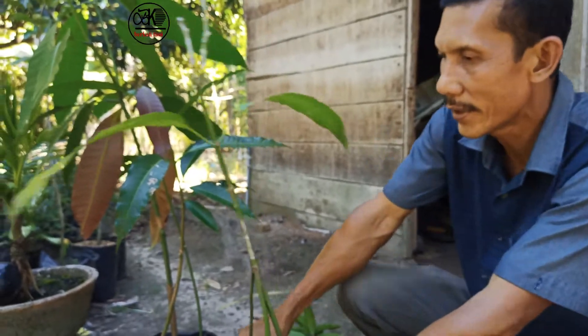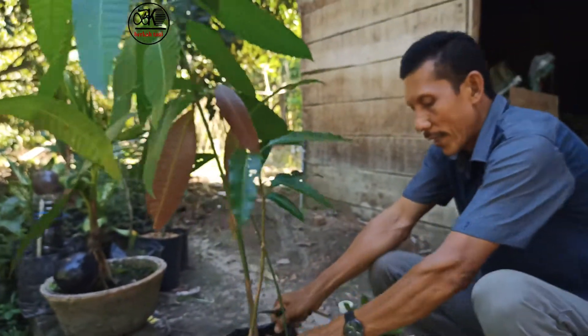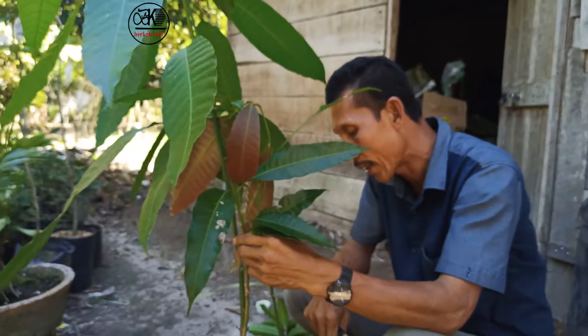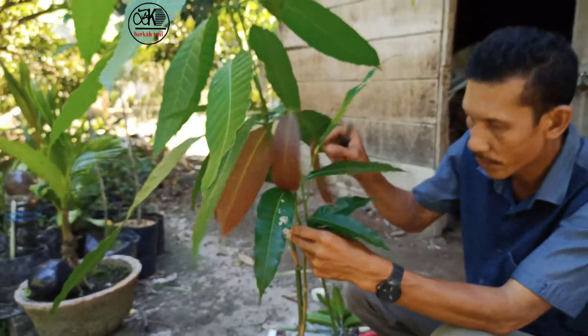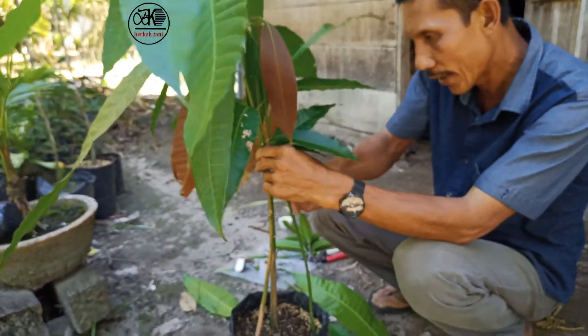Nah ini kawan-kawan, langsung kita lanjut bikin kaki tiga. Nah kaki ganda, kaki tiga. Ini dah duluan kita bikin dalam polybag, dah ada sekitar seminggu. Nah ini langsung kita praktekkan cara bikin kaki tiga.